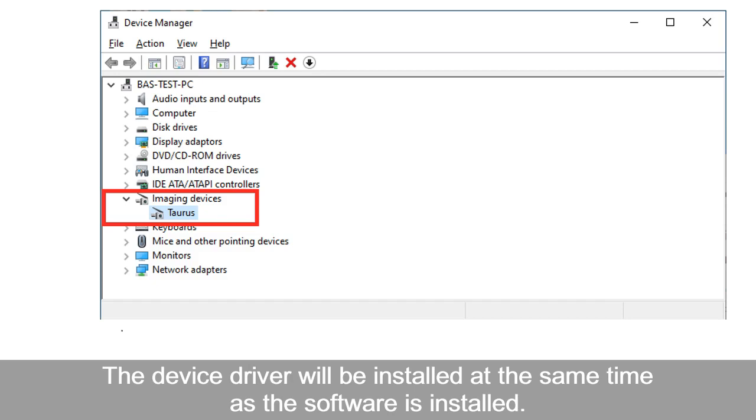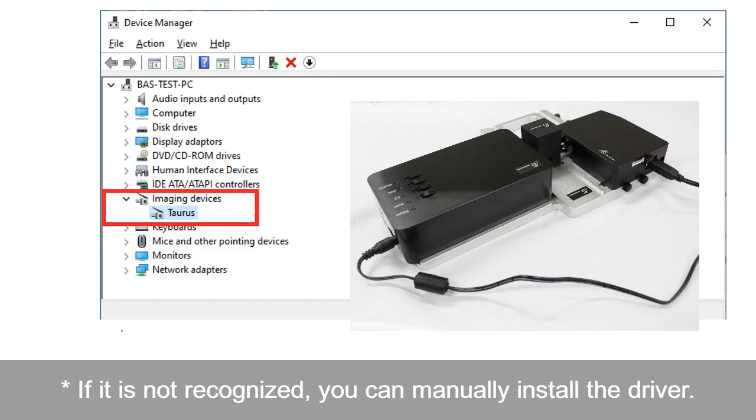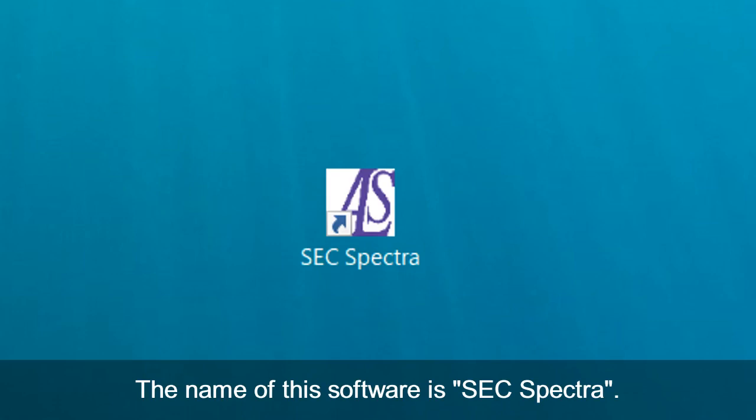After finishing the install, connect the spectrometer to your PC with the USB cable. The device is displayed as "torus" in the device manager. If it is not recognized, you can install the driver manually. The name of the software for the SEC 2020 spectrometer system is SEC Spectra.